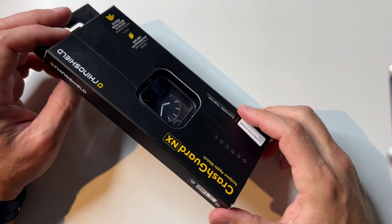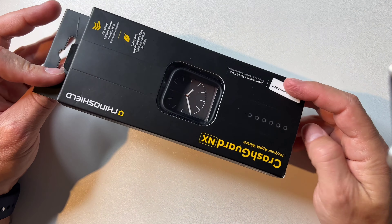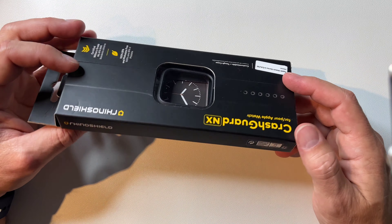Hello everyone, Clint here. Today I want to do something I've never really done before, and that is review a case for my smartwatch. This particular one will work for my Series 6 Apple Watch.